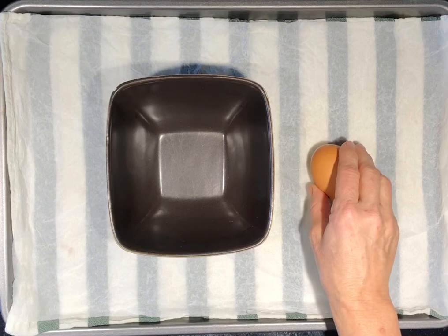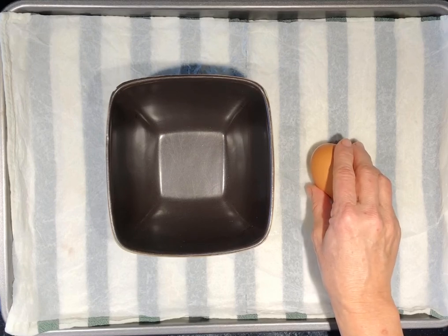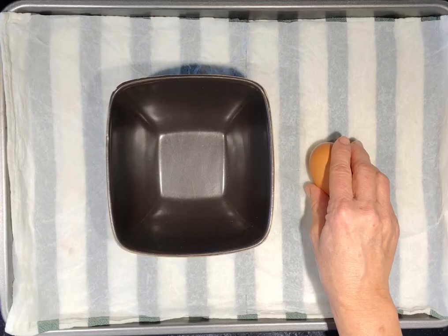With your palm facing down towards the surface you are working on — and this can be the jelly roll pan like I'm using, a table, or even the inside of a large dish — firmly tap the egg to crack the shell.